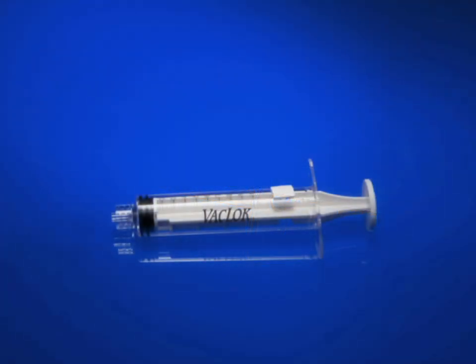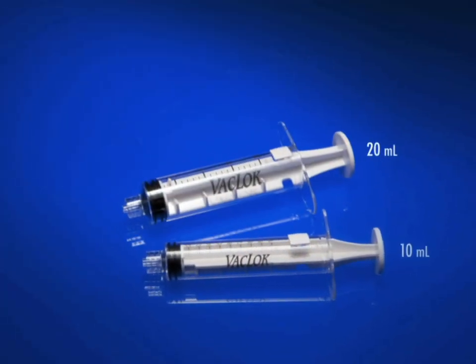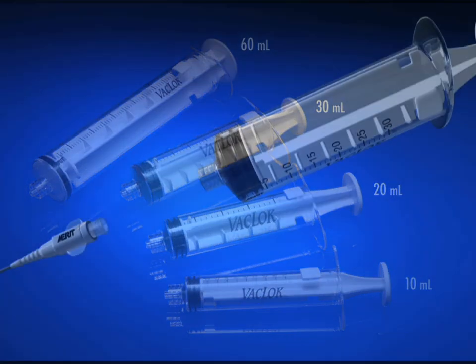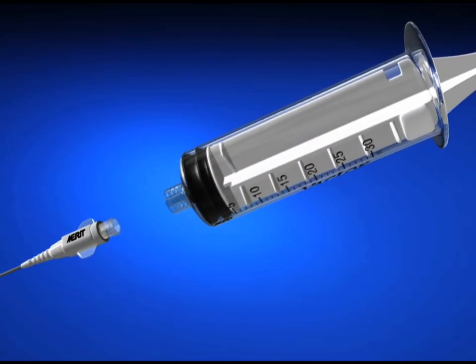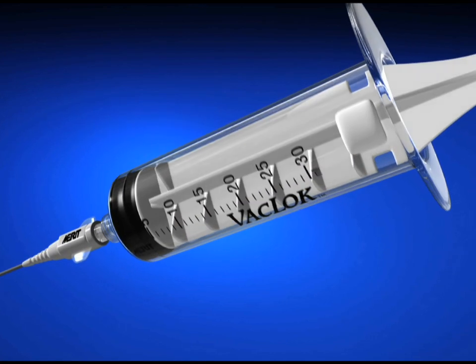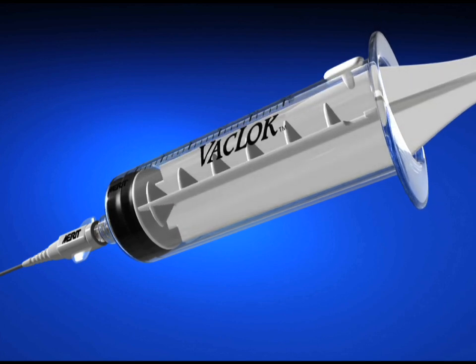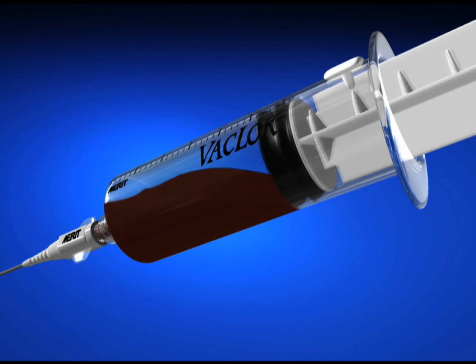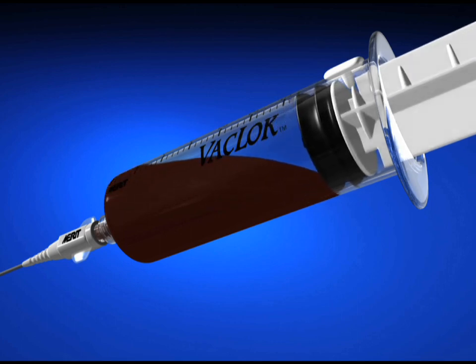The Vac Lock Syringe is available in a 10, 20, 30, and 60 milliliter size. To use the Vac Lock Syringe, first attach it to the desired device such as a stopcock, catheter, or tubing. Create a vacuum by withdrawing the plunger, then rotate and position one of the locking fins behind the stop pin in the barrel.